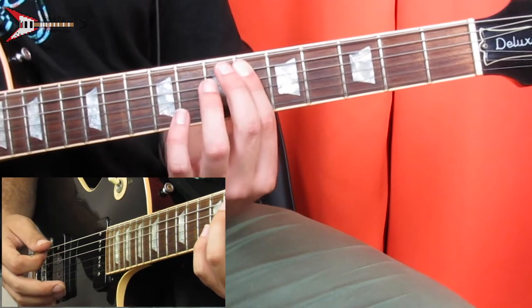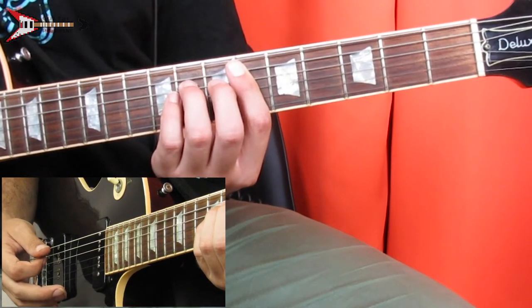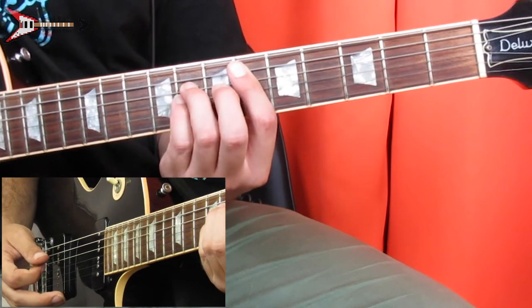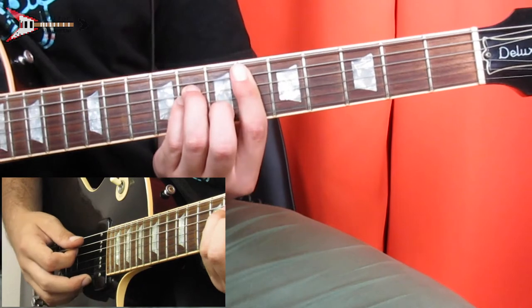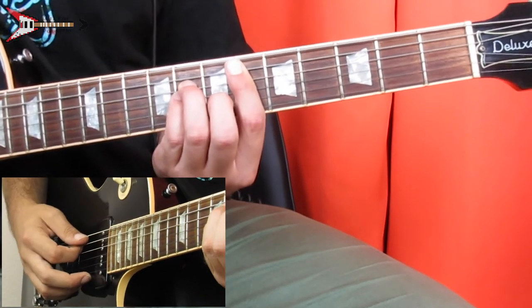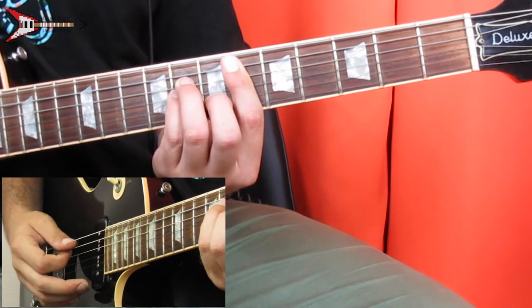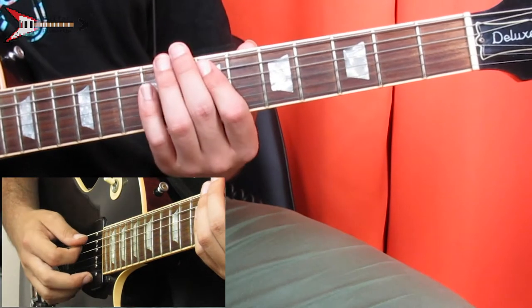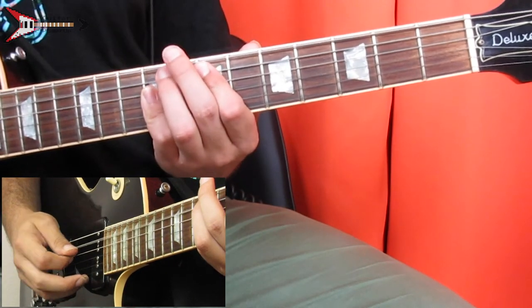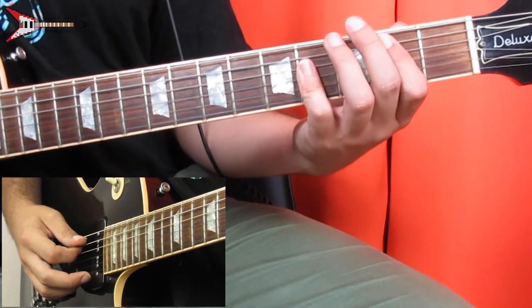Then a D sharp minor chord — bar the sixth fret from the A string, place your ring finger on the eighth fret of the D string, your pinky on the eighth fret of the G string, and your middle finger on the seventh fret of the B string. Do the same picking pattern. Next is an E major chord: take the B major chord shape and move it up to the seventh fret with the same picking pattern. Then back to the B major chord with the same picking pattern again.